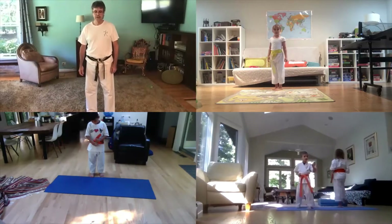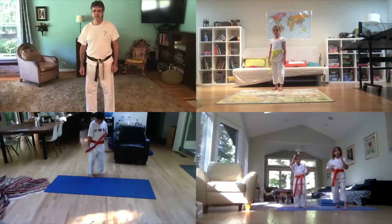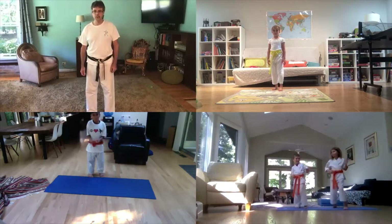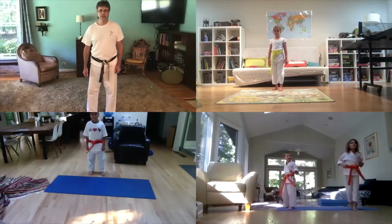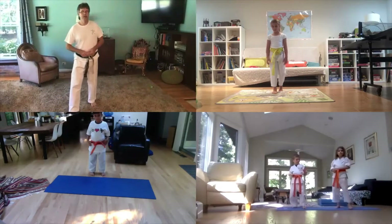Too slow, you guys. Ethan and Ariel — let's see who does the fastest. Ready? Go! Hey, quick — one, two. You both did it at the same time — that was good. Much better.